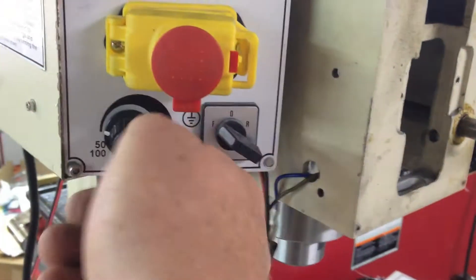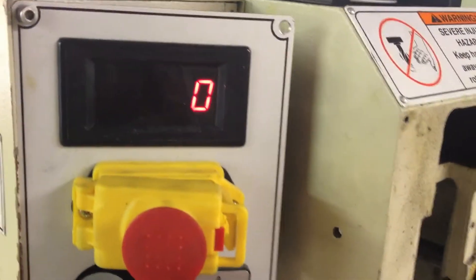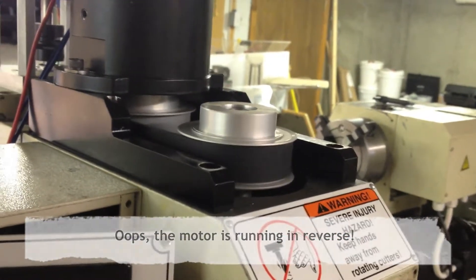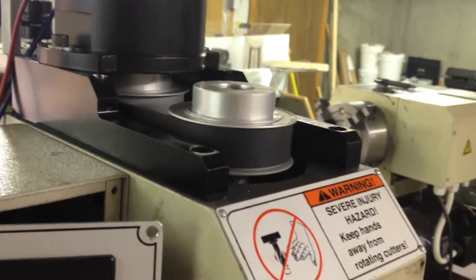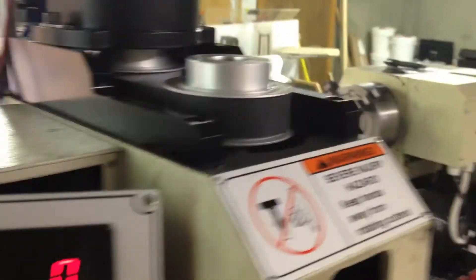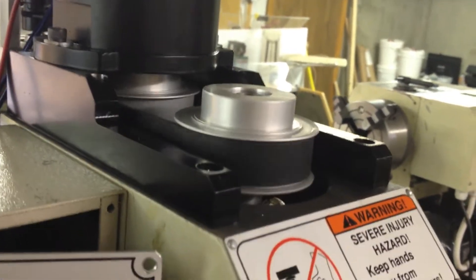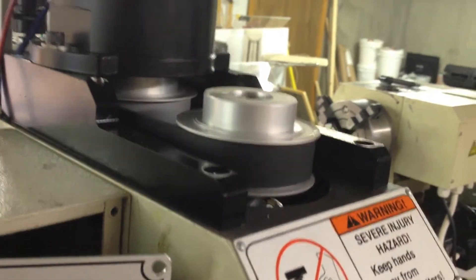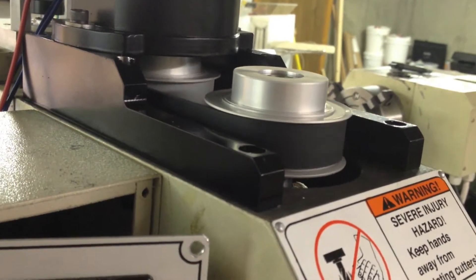Up on forward, make sure the speed is all the way off, turn it on — and we have belt drive. I also put new high-speed bearings in the spindle. I haven't broken those in yet. I don't have my tach hooked up, but I do have a handheld tach. I need to break these bearings in — I don't want to run it up — but it's much, much quieter. Quite nice.